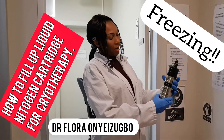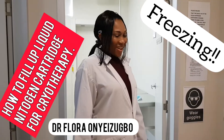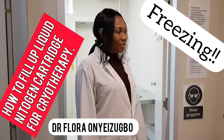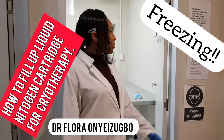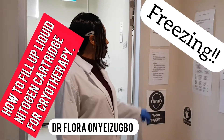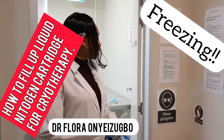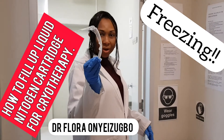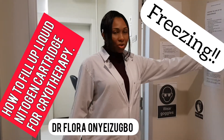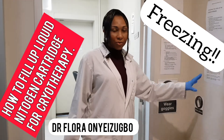This is the cryobottle and this is the cup. Now it's time to fill up the liquid nitrogen. In most clinics, you would have instructions on safety measures for filling up liquid nitrogen, because it's a gas and it can be dangerous if it gets into certain parts of the body. One of them is wearing your goggles, wearing your gloves, and also reading any instructions on the wall.